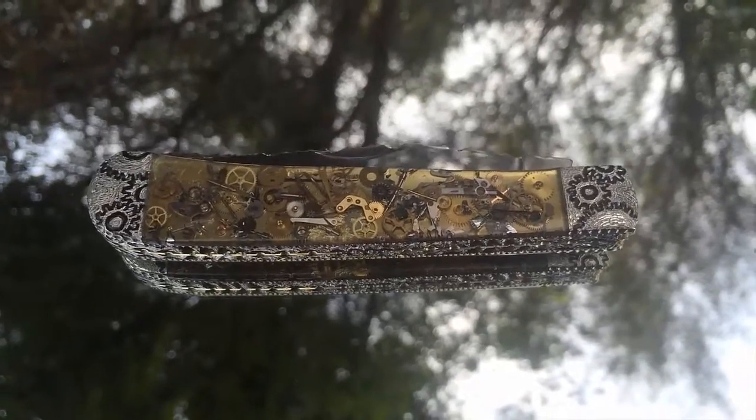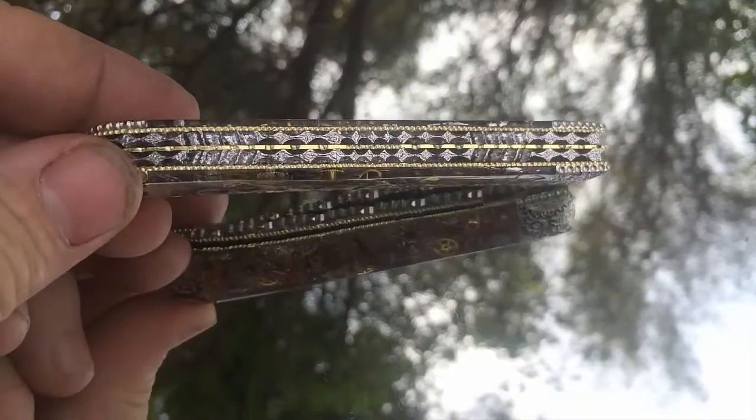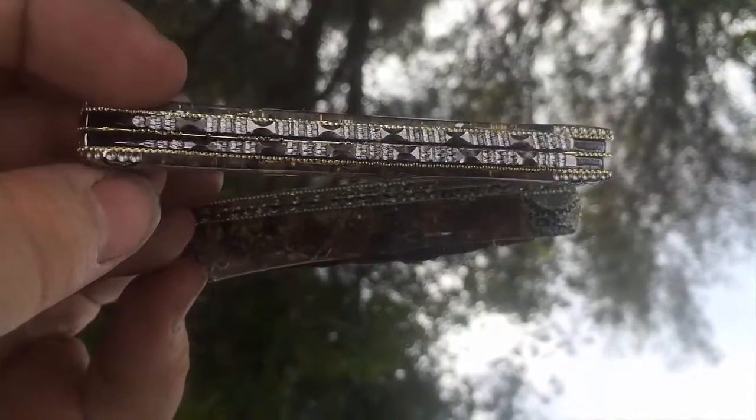This is Garrett Finney with Pocket Knife Daily Project. Here I've got a Case Trapper with watch part steampunk design. This is the first one of its kind, with a fresh new design on the back spring and the blades. Pretty sweet.